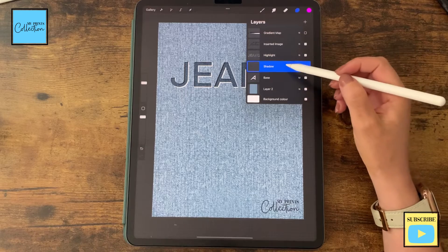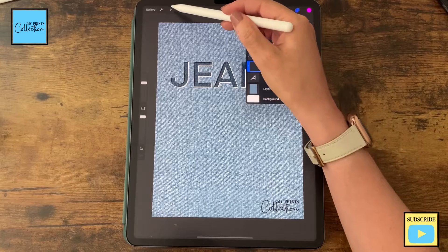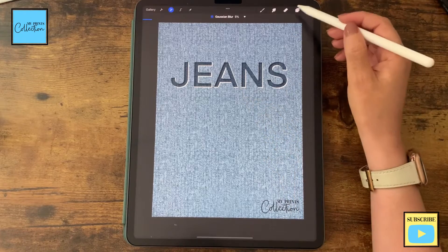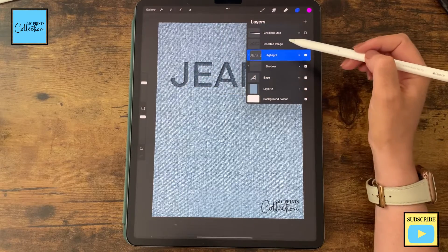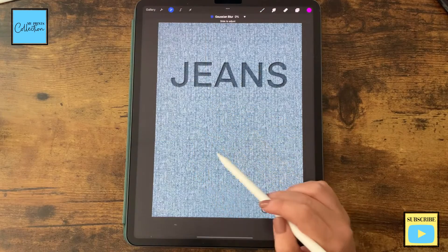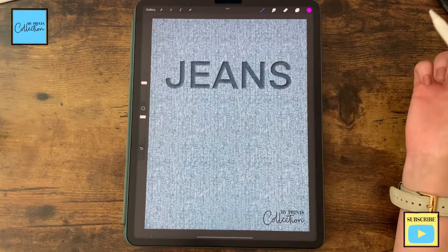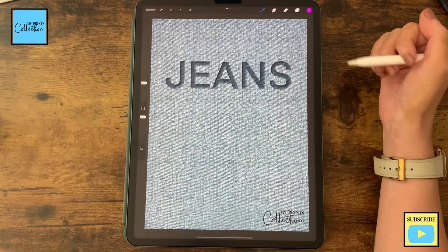Go to the shadow layer, click on it, and click Clipping Mask. Go to Adjustments, Gaussian Blur, and add a little bit of blur — around 5%. Now go to the highlight layer, click Clipping Mask, select Gaussian Blur, and add a little blur — 5% will be great. There you go — you've created an embossed effect! Now let's create the debossed effect.